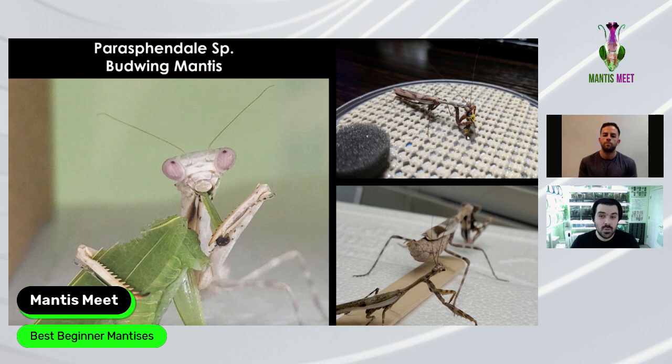Adult male ghost mantis barely eats — comparing it to budwings where the adult male eats less but still more than species like acanthops males, who will probably eat one meal after becoming adult, then mate and die. Budwing nymphs and females eat a lot. The females get very plump — they definitely eat. When breeding, the females can be very voracious. Poor males have to watch out.